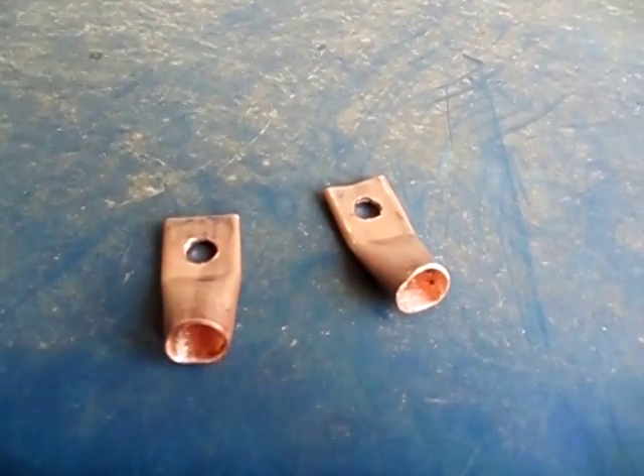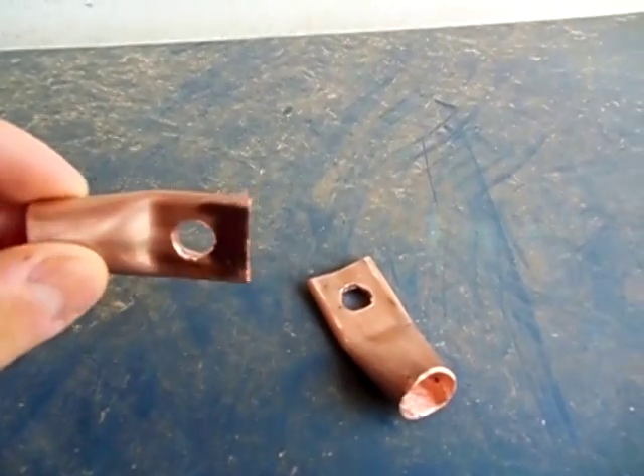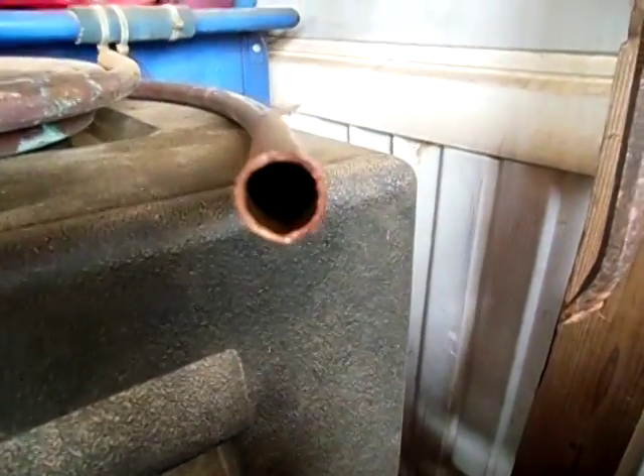Hey guys, it's 2012 Soloful. Today I made a couple of battery terminals. Made them out of copper piping — I'll show you the pipe I used. It's probably a half-inch copper pipe.